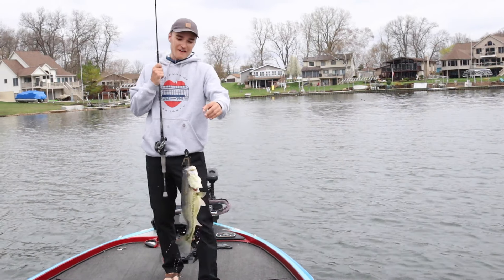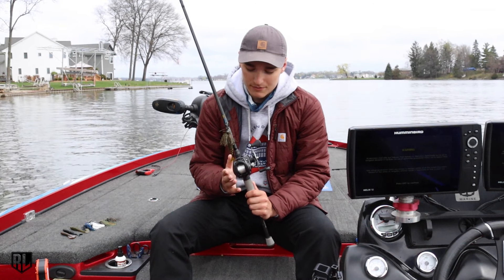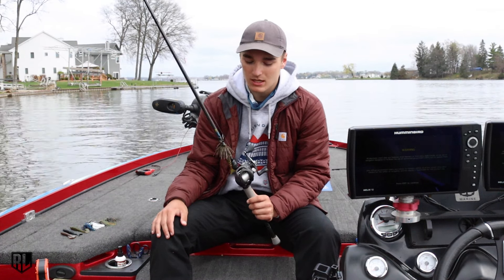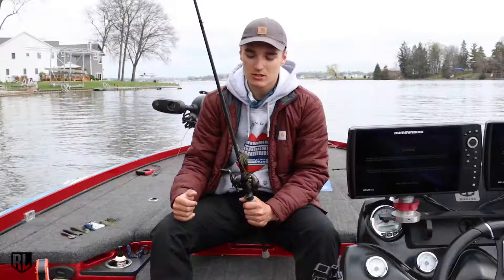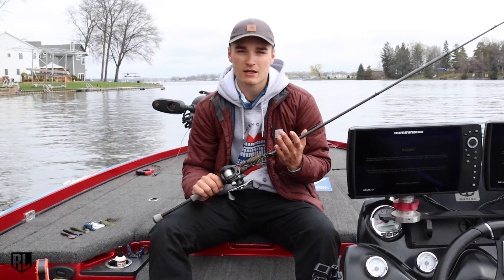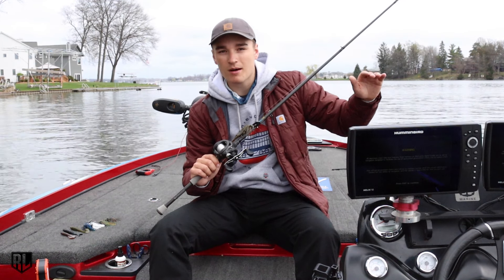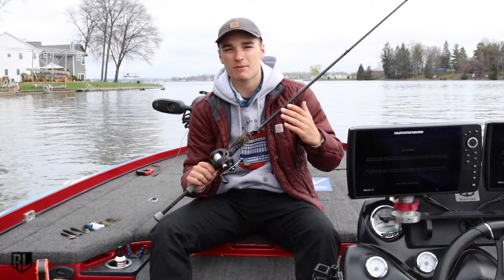Gear ratio on my reel: this is a 7.3:1 gear ratio reel. I like a little bit faster gear ratio. I know some guys like throwing it on a 6.4:1, but I'm a 7.3:1 guy because I like when that fish bites — since I'm throwing it on a very parabolic rod, I like being able to reel up to them quick and almost catch up to that fish. For line, I will throw my chatterbaits on either 15 or 20 pound line. I'll throw 20 if I'm fishing four feet or shallower just to keep that bait up, and 15 pound if I'm fishing anything deeper than four or five feet to keep the bait down.